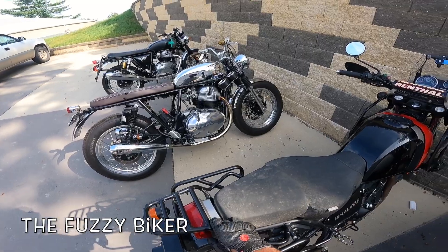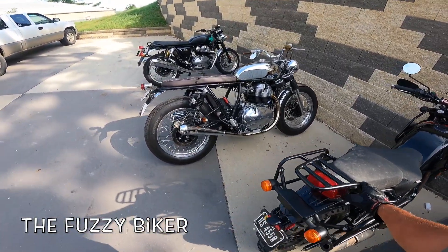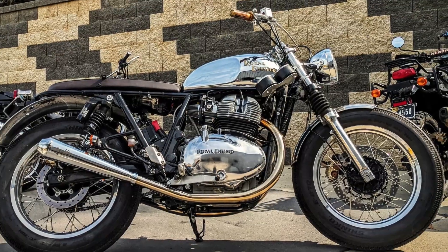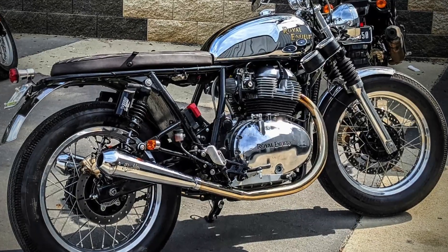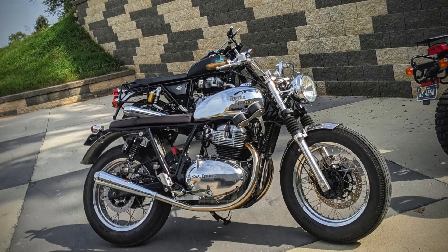Howdy y'all, Fuzzy Biker here. Look what we're gonna hop on today — this is quite a machine. It's got a little bit of a story, I'll tell you about it as we ride. This is a bike that's been worked on, a work in progress. I have not ridden this thing before.